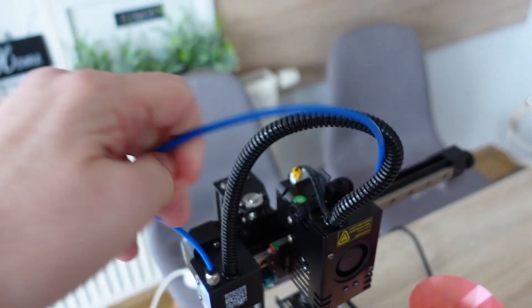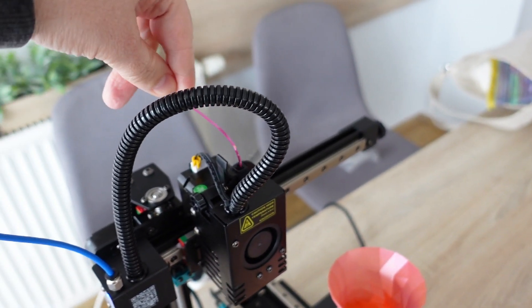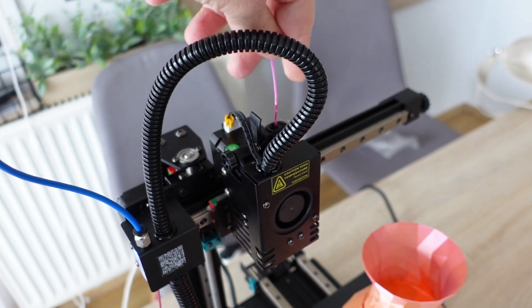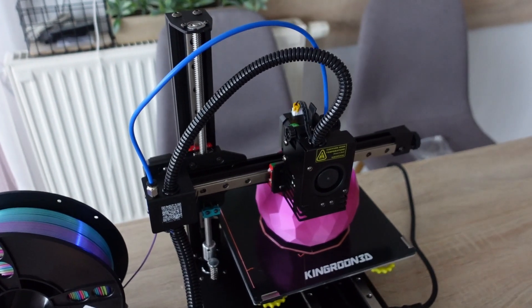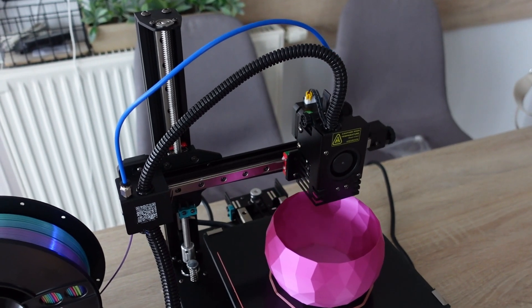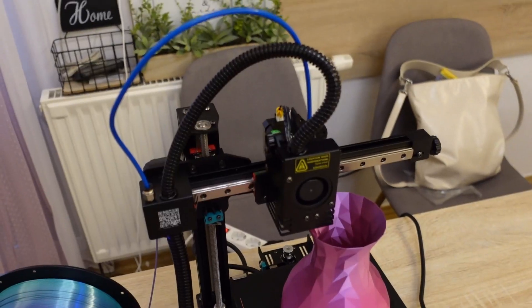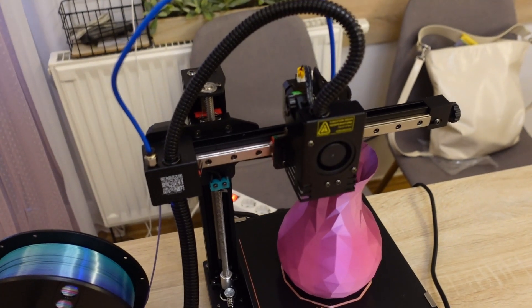I couldn't stop there — I wanted to be sure that was the real problem. So I took out the end of the Teflon tube and moved it to the other side, then restarted this three-and-a-half-hour print of the low poly vase. It looks promising, and this time it was completely finished without any problems.